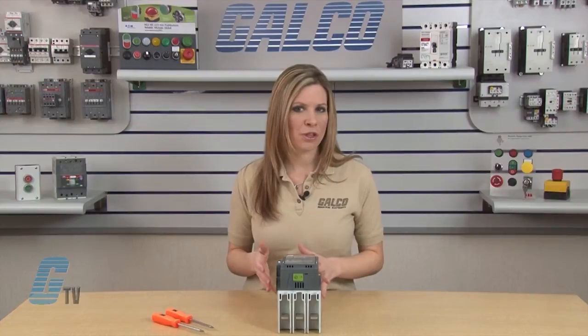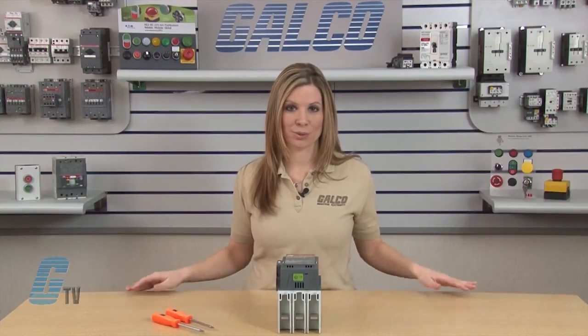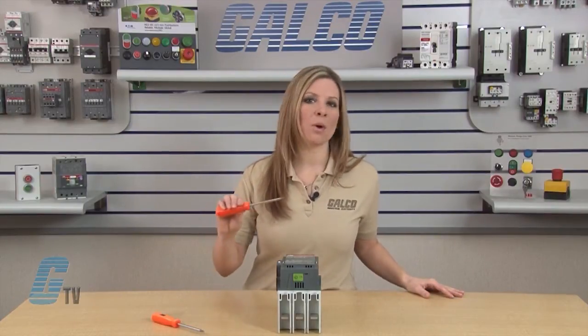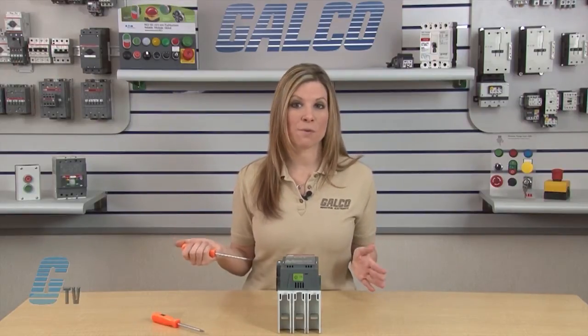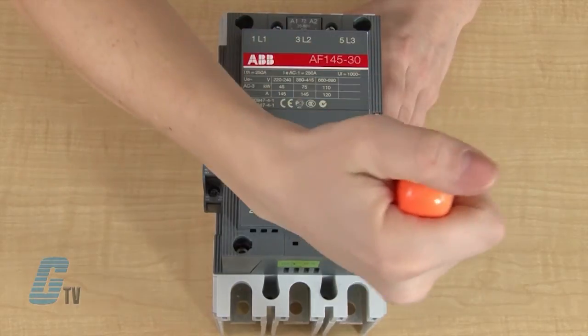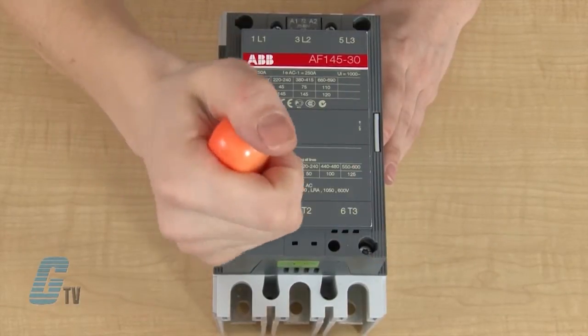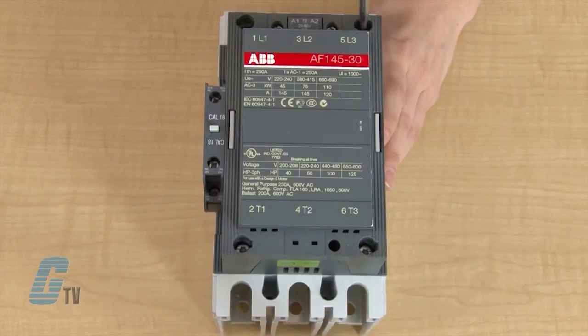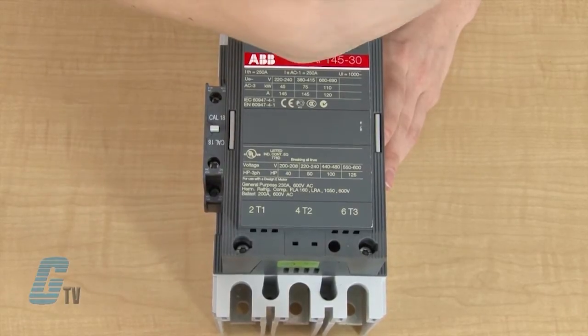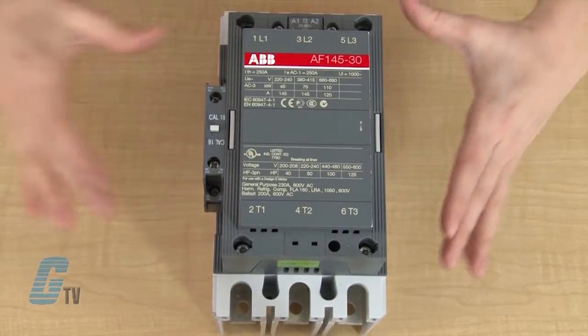These particular screwdrivers tend to have a shaft too large for the opening to the contactor screws. With my T20 or SD20 screwdriver, I can unfasten the screws in the four openings on the front cover. I will only need to turn the screws counter-clockwise 90 degrees before they pop up. I can then remove the front cover and place it upside down on the table.